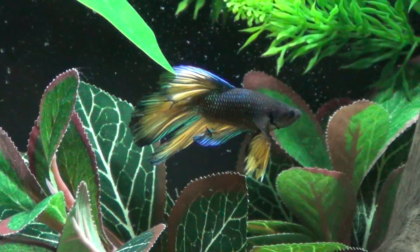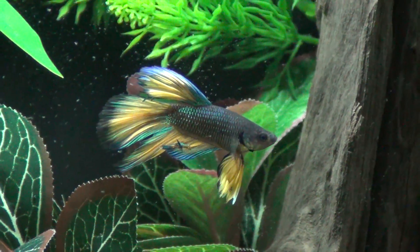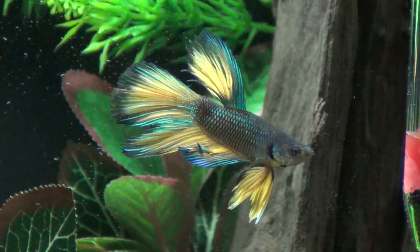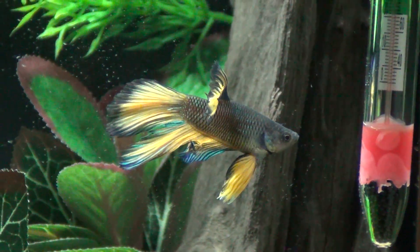Anyway, if you guys have any questions about betta care, let me know and check out my other video as well — I'll put it in the description — where I talk more about tank setup and what you're going to need. So there he is. Happy pet keeping, we'll see y'all later.